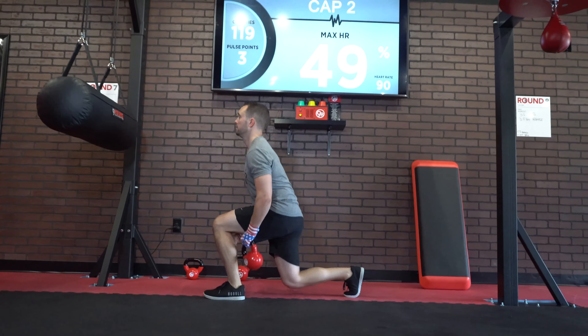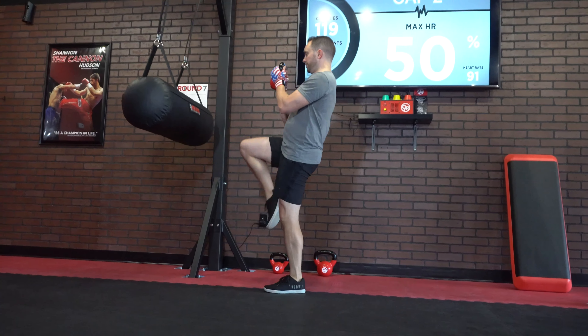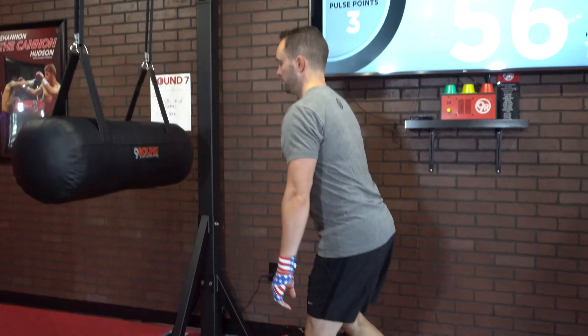It's going to be two kettlebell reverse lunging passes, and then two alternated shin kicks while you're holding the kettlebell in the goblet position.